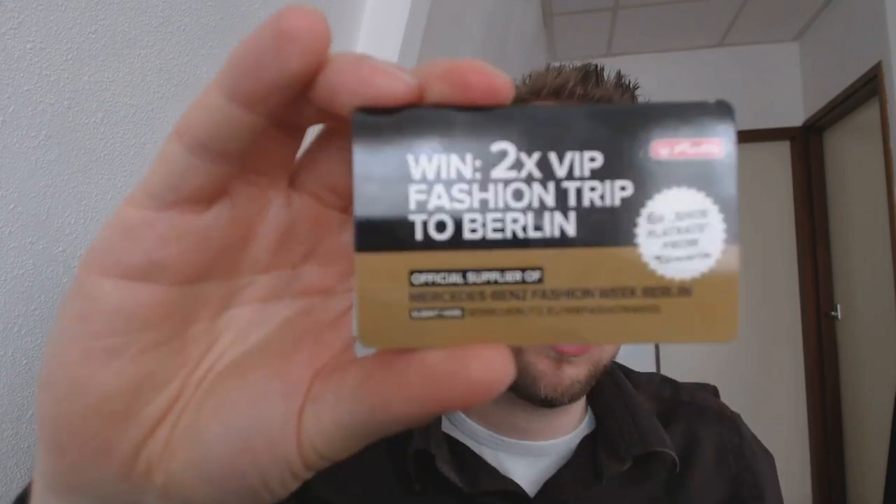Hey there! I got a small care package from Herrlitz. I have reviewed some of their products, at least the MyPen, and I was contacted — they were enthusiastic about my videos and wanted to send me something. They sent me their new style range, and it came with this little thing which means you can win a fashion trip to Berlin.